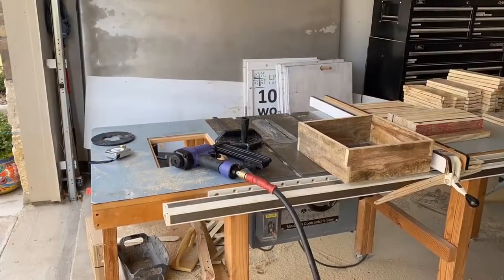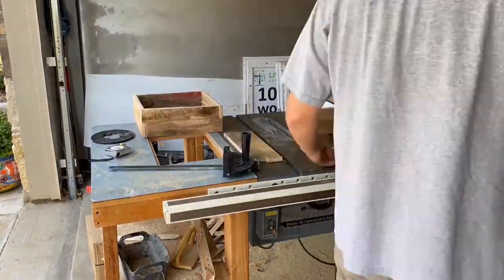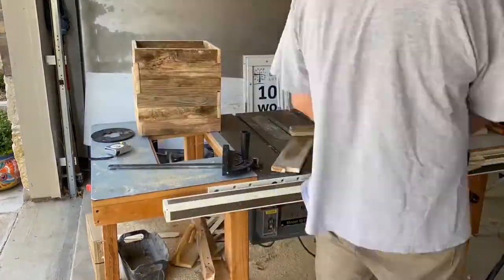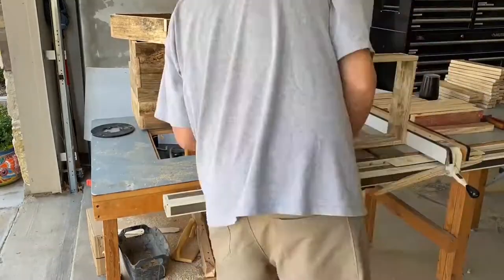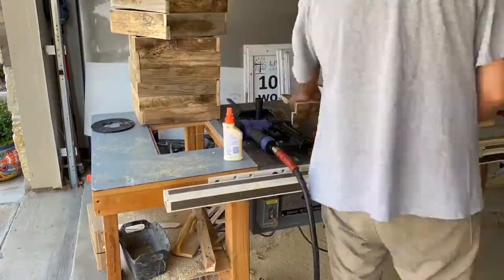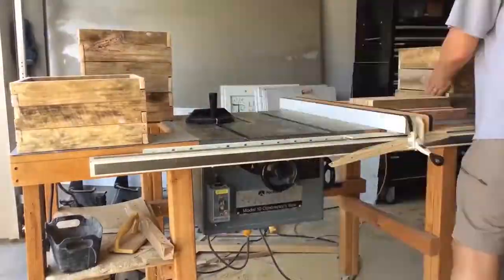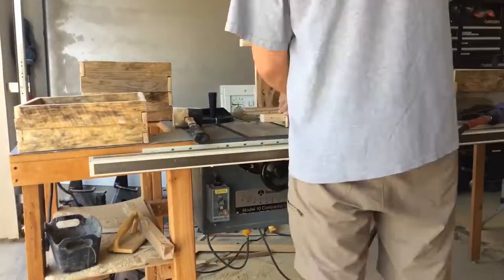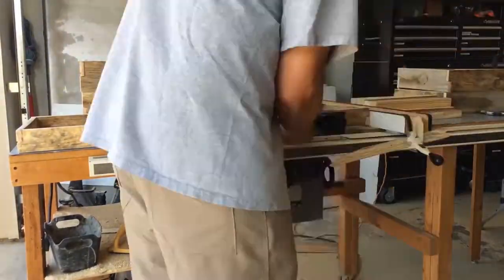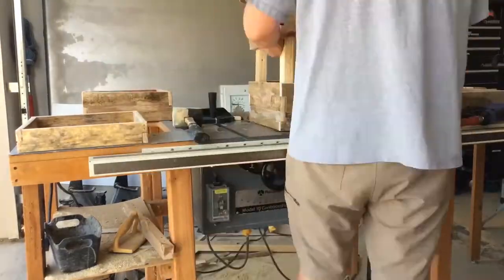Here I'm using my Harbor Freight brad nailer — a little air gun — and simply assembling each of the levels using glue as well, putting each level together. I'll be using the same brad gun to assemble each level to the legs. Each level you just brad nail it to the legs, and I did it for all three.